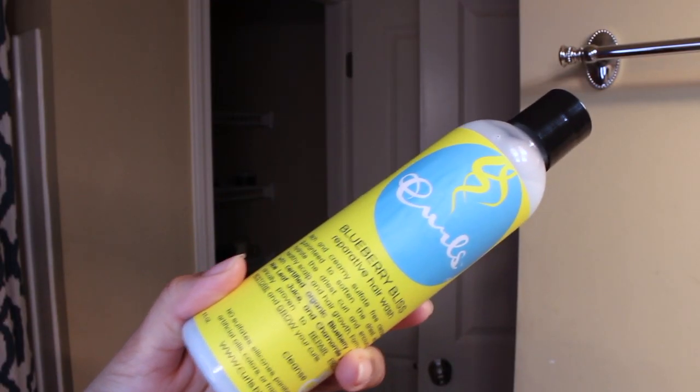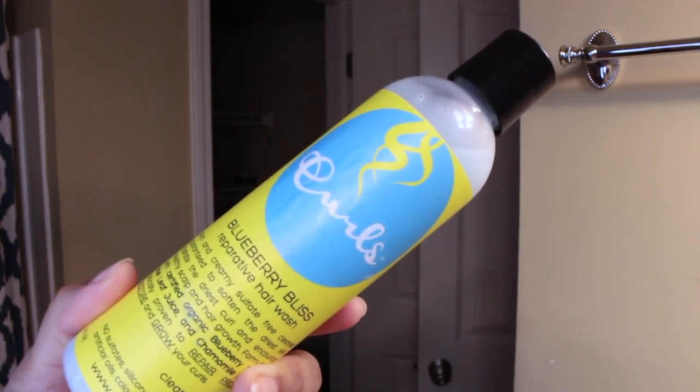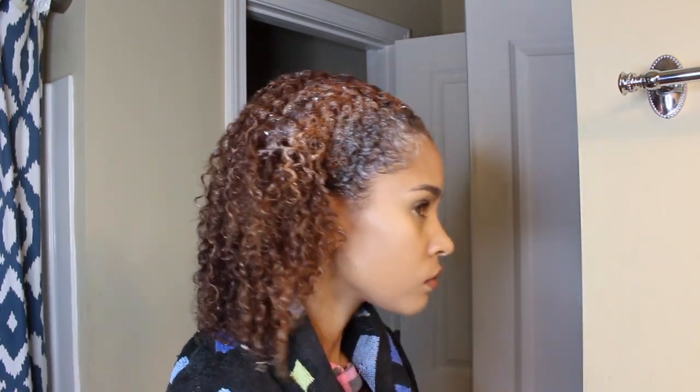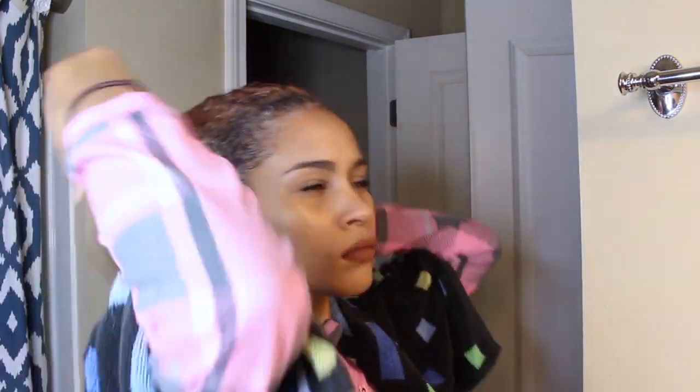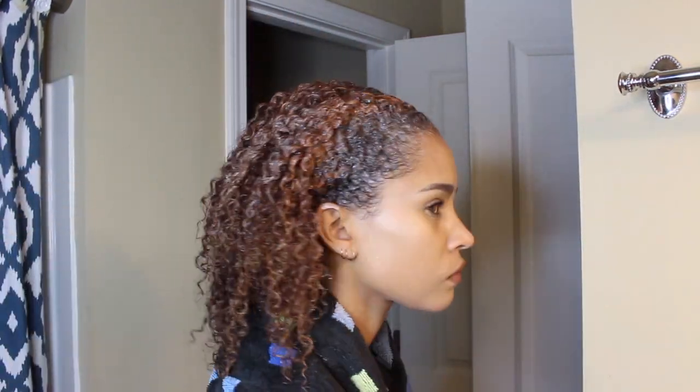So I love to shampoo my hair. This Blueberry Bliss Reparative Hair Wash is one of my favorites because it moisturizes while it still lathers. I'm going to start out by just focusing that on my roots. I don't section my hair when I shampoo — I just make sure I'm really getting to my scalp and not so much the rest of my hair, because that's not where it needs it. I'm mainly just trying to cleanse my scalp.